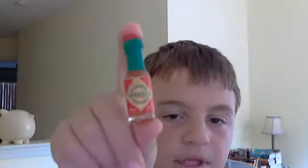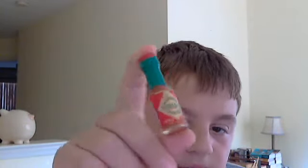So anyway, it's not even an ounce in here. It's an eighth of an ounce, this little bottle compared to my finger. It's not really big — small. So yeah, that's my mini Tabasco pepper sauce. And uh, bye.